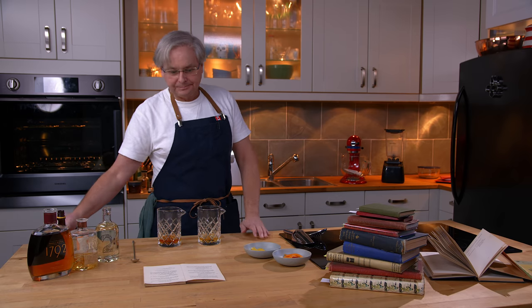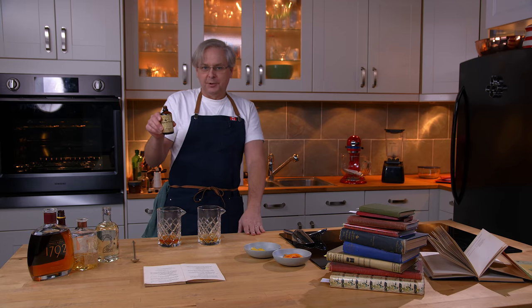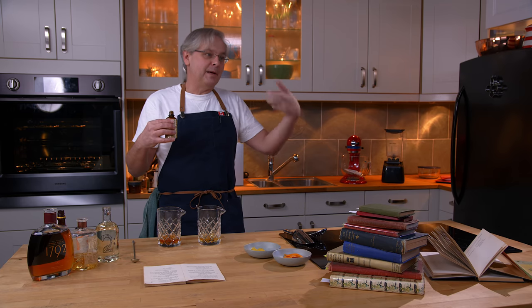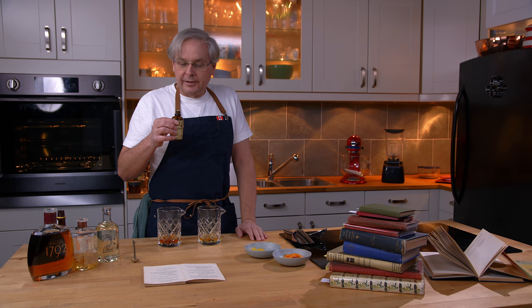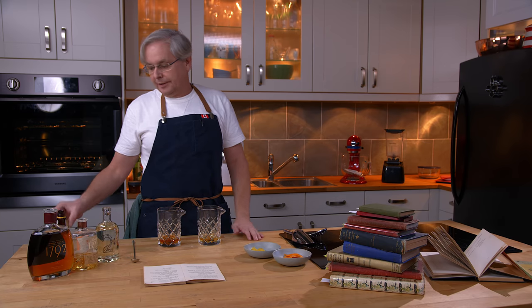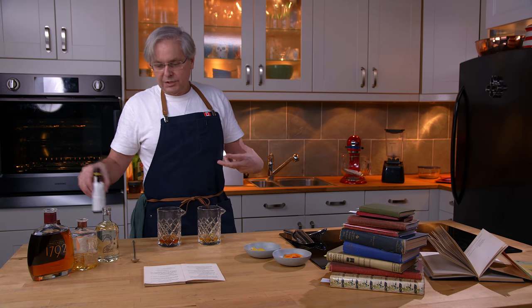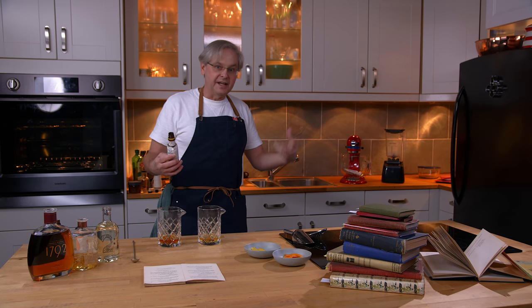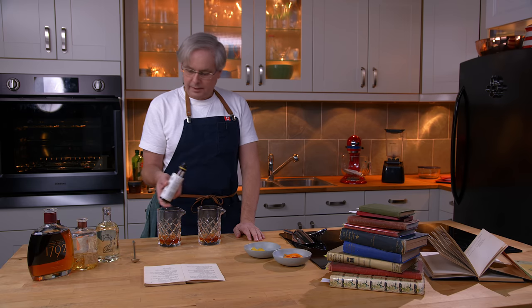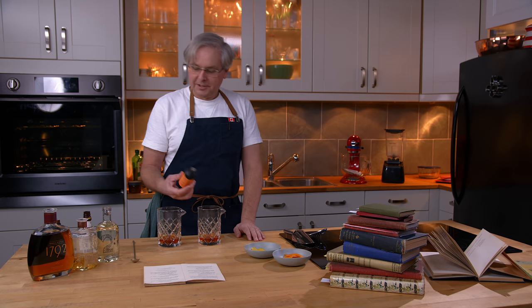Next we come to the bitters. Jerry Thomas asks for Boker's Bitters. Boker's Bitters aren't available anymore — they stopped making them in 1920. This Boker's Bitters I'm holding is a reproduction based on the best knowledge of what's in it. On the nose you get orange, and it is known for sure that Boker's Bitters had bitter orange peel in it — that's where the orange component starts to come in. Most later recipes ask for Angostura-like bitters. So I'm going to put in two dashes of Angostura into each glass, then one or two orange bitters into each glass to bring in that orange flavor.